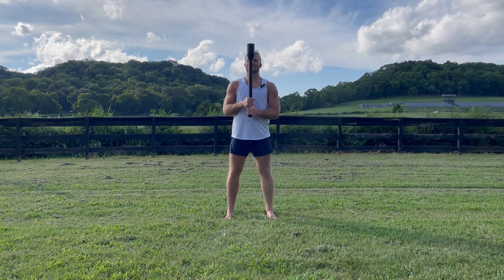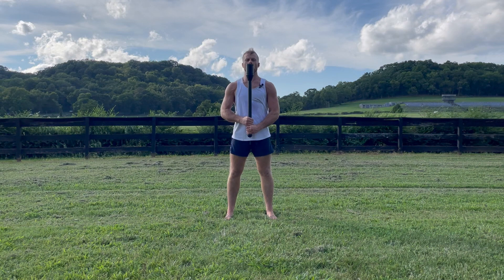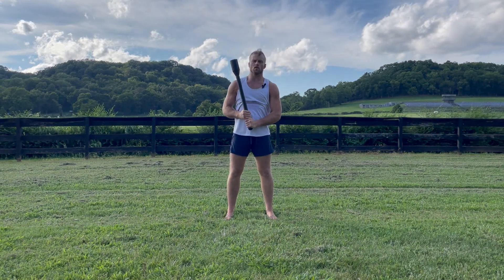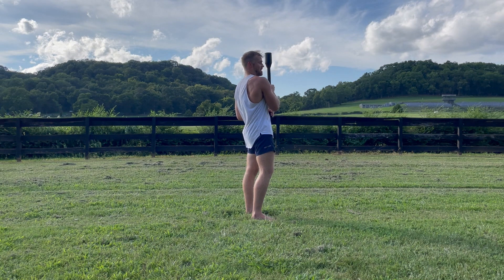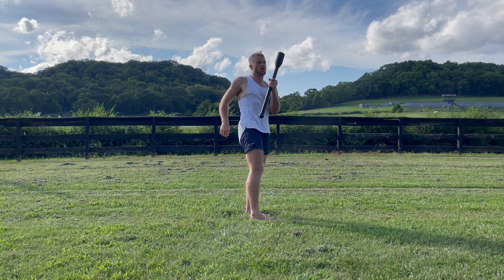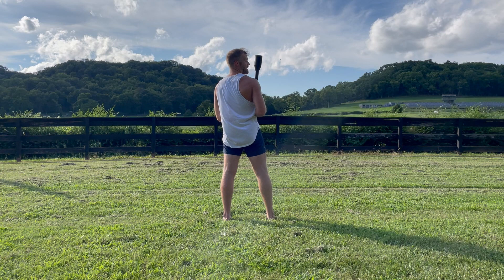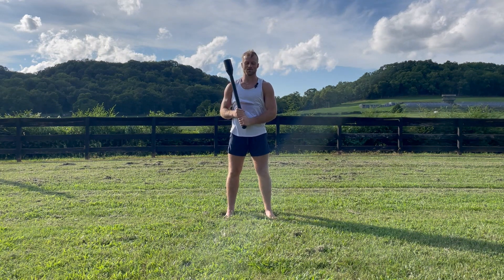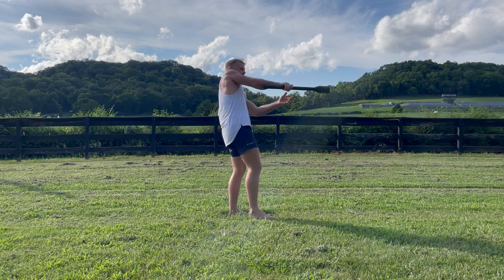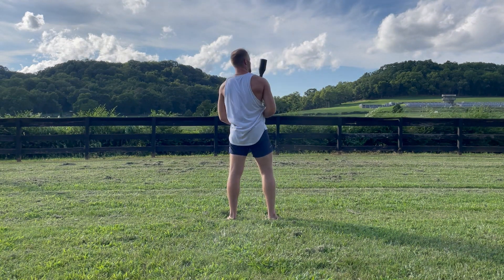Now let's combine those two together. We're going to start here in our shield cast position, order position, getting ready for move number one where we're going to do the shield cast. Let the mace globe crest just past the shoulder for our low lateral swing, then keep the hand that pulled it up for our low swing. We then complete our step, step for that low swing again, then rotate back 90 for that shield cast and that low lateral.